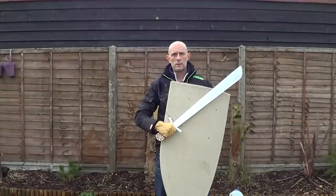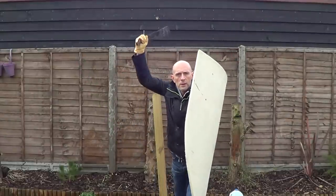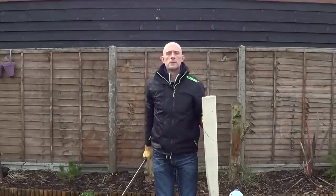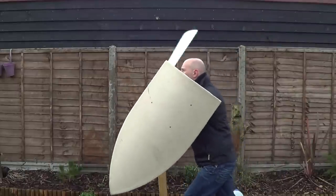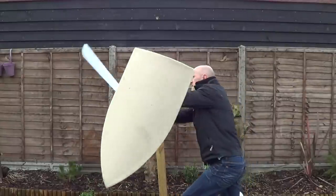So really, this type of sword is supposed to be used with a shield. It's a 13th century sword, and this is a large 13th century so-called heater shield. And whilst I've been using Langmesser techniques to use the sword by itself, really this type of sword is intended to be used with a shield pretty much all the time.